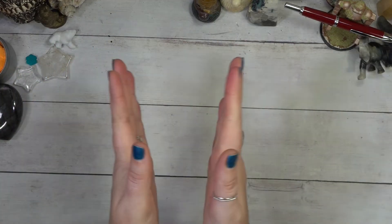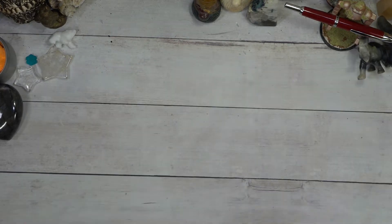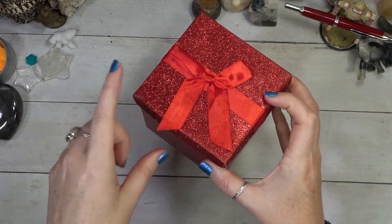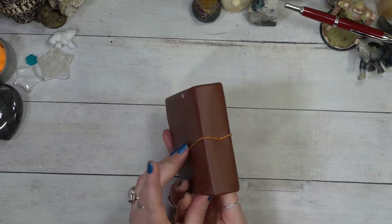Hello, hello my inky friends, welcome back. I am so excited to do the flip through with you today, but it's my birthday today and I have a present here — but guess what? This present isn't for me, it's a present for you. So stick around to the end till I reveal what is inside. So let's jump into our flip through here.